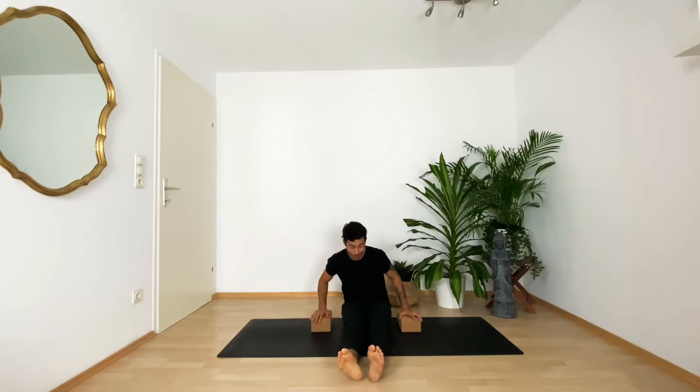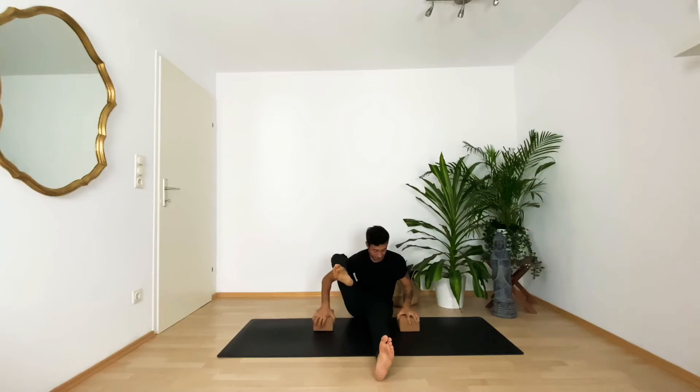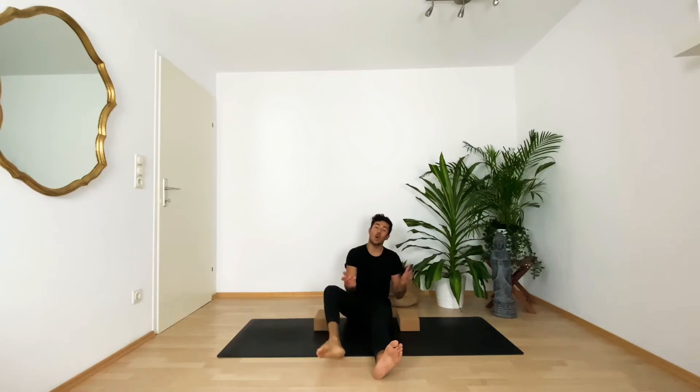Bring the leg onto your shoulder, keeping it really close to you — not too far away, maybe three centimeters to the side. If you've never done this before, you can keep the extended foot on the mat, and then just lift your butt up. Hold here — maybe you already feel it in your core and your arms and shoulders. Hold for five, four, three, two, one, and slowly release. This is the first drill — always do both sides.